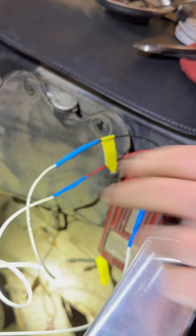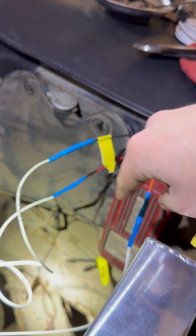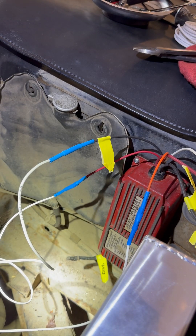I will update you guys again when everything's all done. I've got some extra wire conduit I'm going to put down and tuck all these wires away. Thanks, guys.